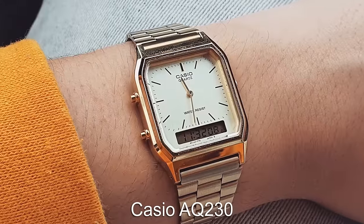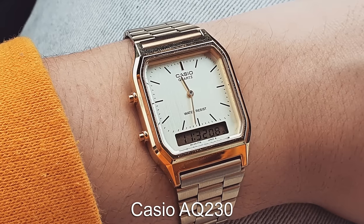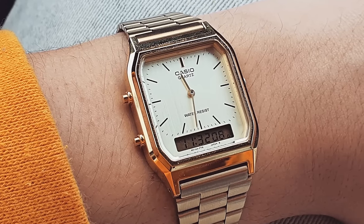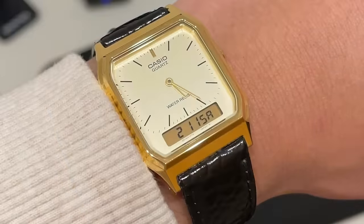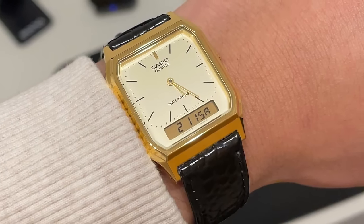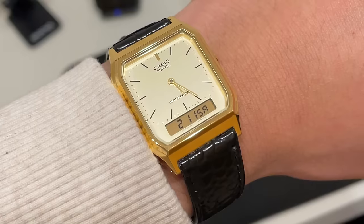One watch I recently reviewed that really surprised me is the Casio AQ-230. In its regular configuration with the gold bracelet, it's just super casual. But swap out the bracelet and you have a rectangular dress watch that looks similar to the Cartier Tank or JLC Reverso for only $30.